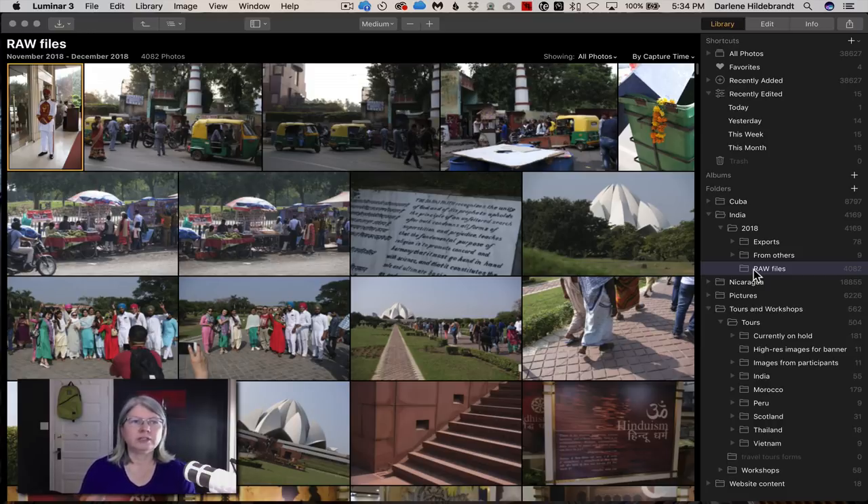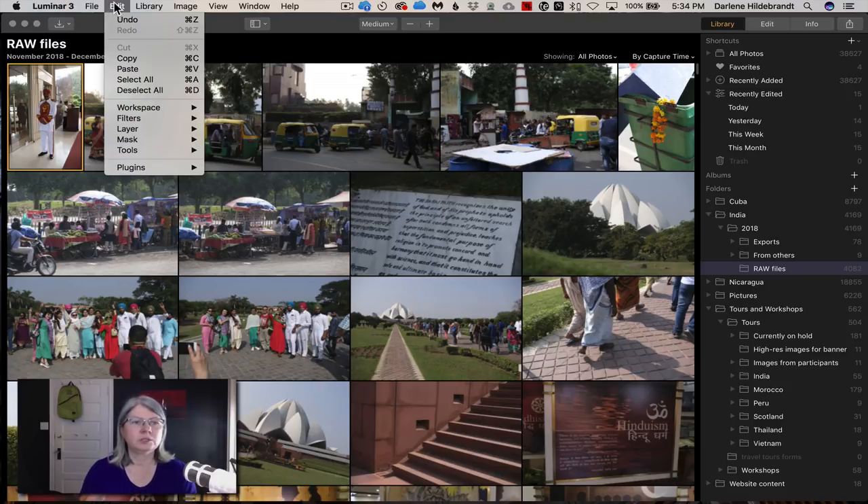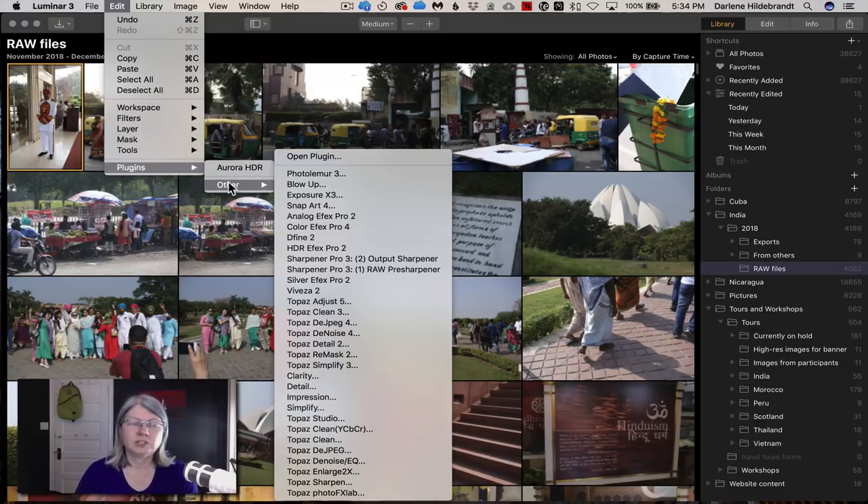Another cool feature is plugins. If you have any plugins already on your computer, you can go to Edit > Plugins > Other and they'll appear automatically. I already have a bunch saved — different versions of Topaz, Photo Lemur, and it also recognized Aurora HDR. Any external plugins like Nik, Topaz, or Alien Skin will show up here automatically without you having to do anything. That's a nice feature.